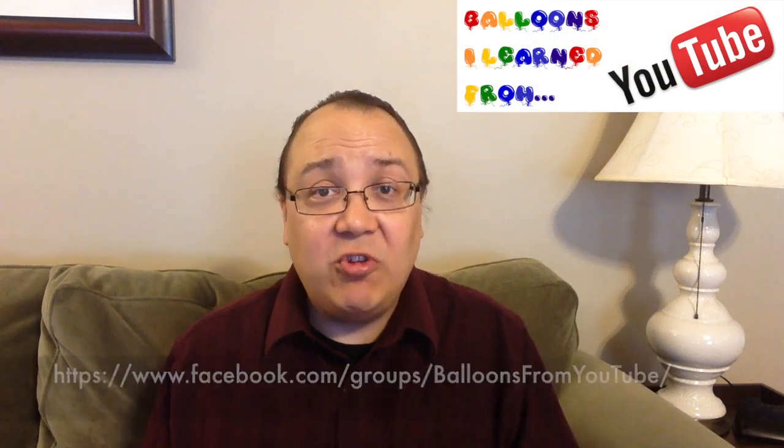Hi everybody, Mr. Boma from Mr. Boma's Balloons here. I wanted to tell you about a new Facebook group that is just for you — the person who's learning balloons from YouTube. In fact, that's what it's called: Balloons I Learned from YouTube.